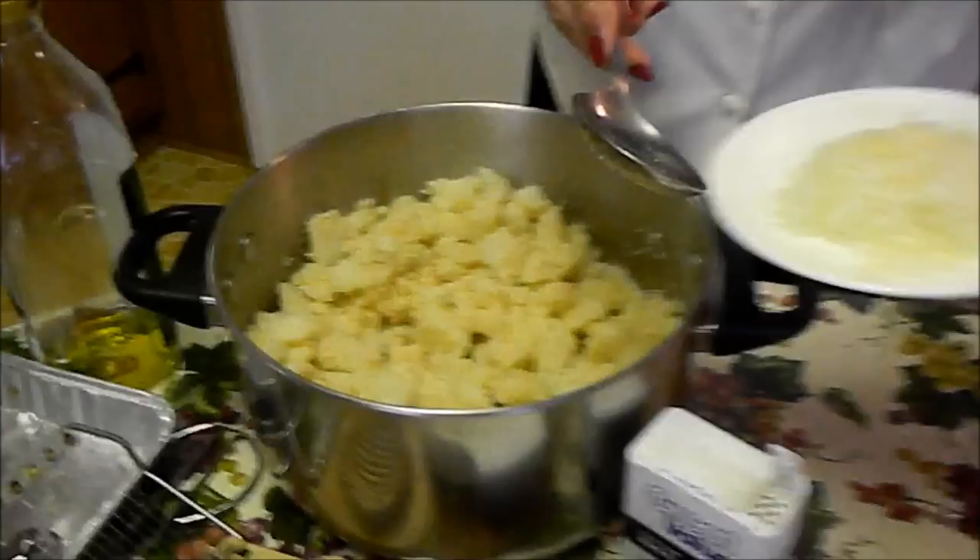This is one of my secret ingredients — Italian dressing, a couple of shakes like that. Then I add a bunch of onion.